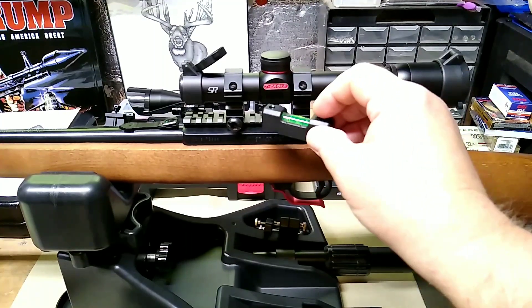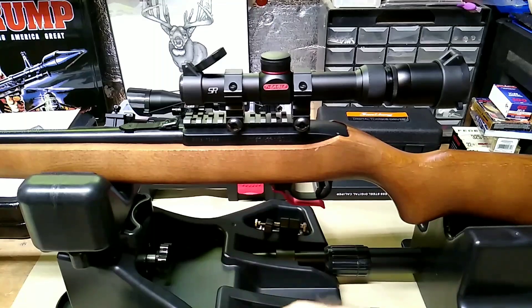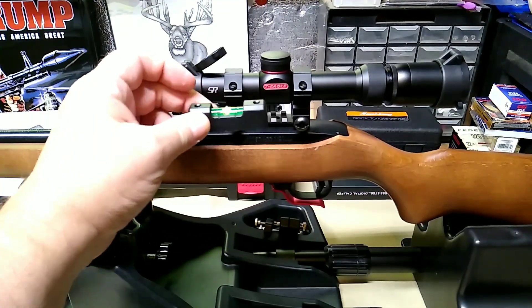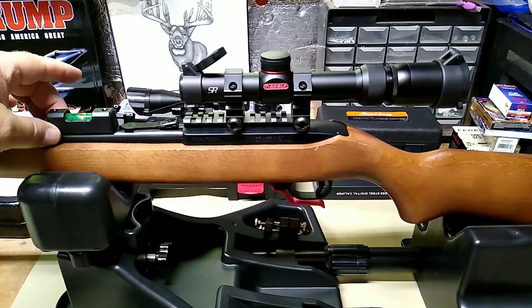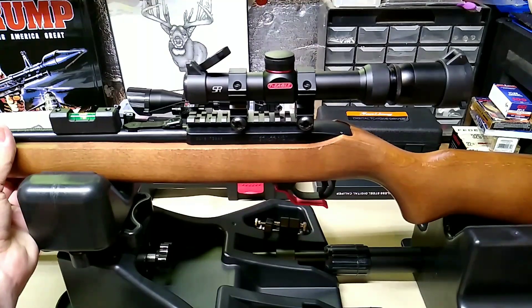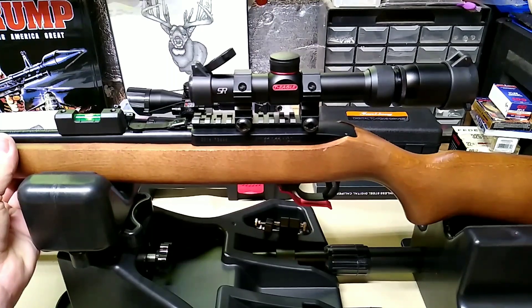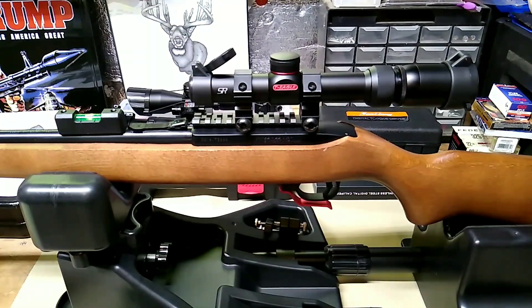Normally you would do this with the level across your base, but it's not going to fit under the scope so I'll put it on the front sight area. It is magnetic — it is definitely magnetic — as you can see it's stuck right there to the barrel. I want to get my rifle level up and down, as close to level in the rest as possible. The bubble is about centered, so that looks pretty good to me.